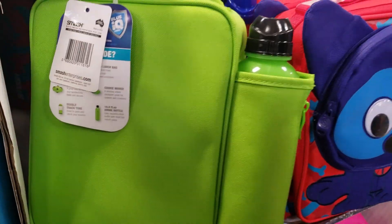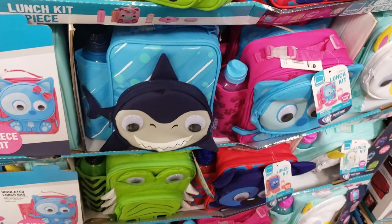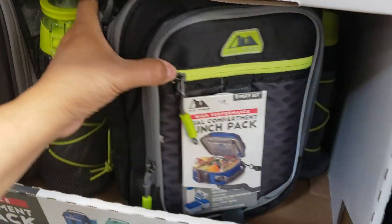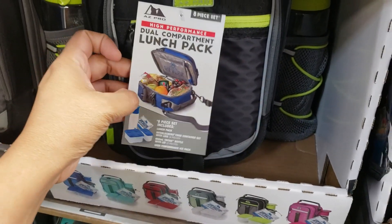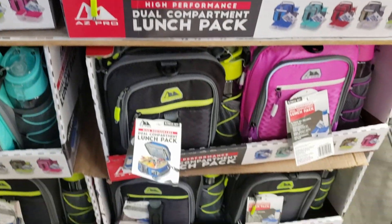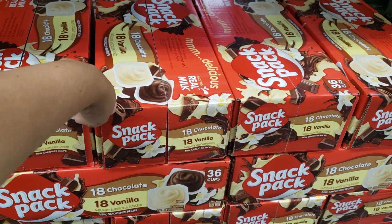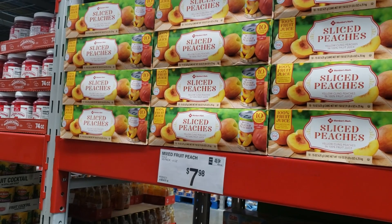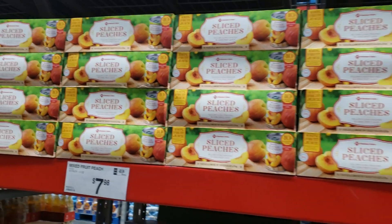Look how cute — $17 for a lunch kit! You're going to get a water bottle, like a little bento box, a cookie mover. You get everything in here — you have a doggy, a llama, and a shark — how cute! $16.98 for more lunch boxes with a water bottle, an ice pack, and containers for your sandwich. Pretty nice one! They have pink, green, and black. $5.98 — you get 18 chocolate and 18 vanilla.